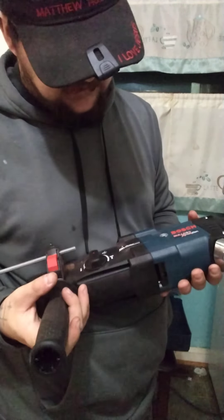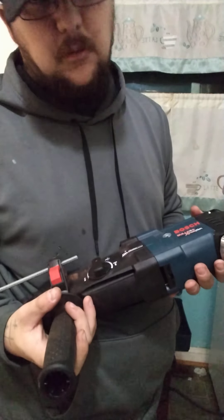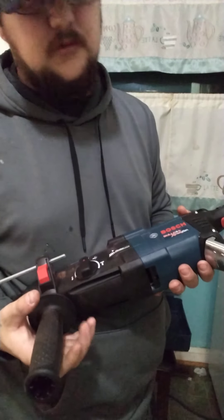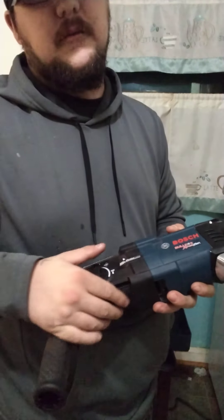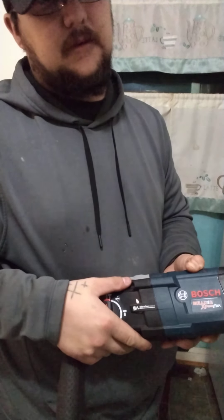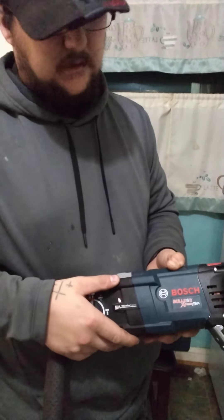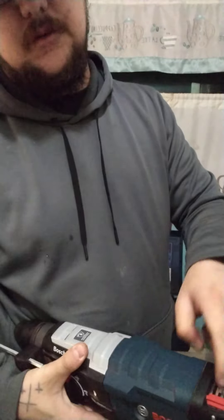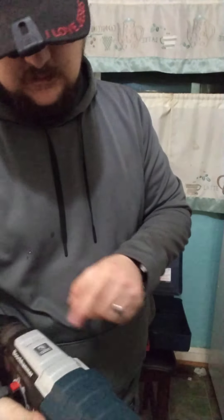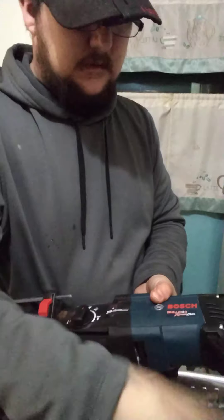I've used it on a couple of jobs. I've used it going through a poured block wall, and also brick on one side — so that was a block with concrete and metal, and then brick on top of that. It's got a reverse function on it too, which is pretty cool. That's pretty much just for drilling though. It also has a hanger.